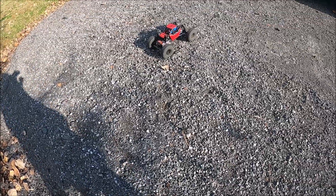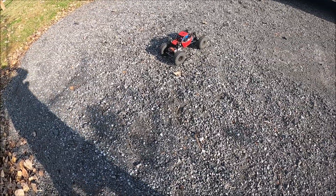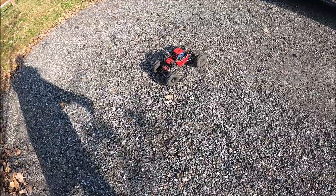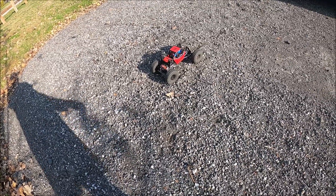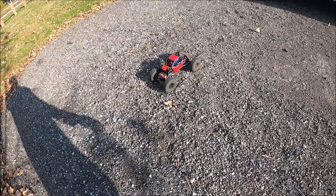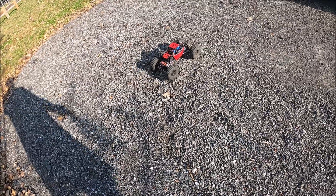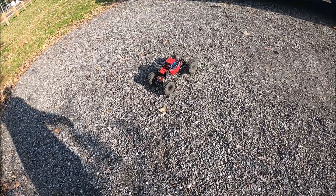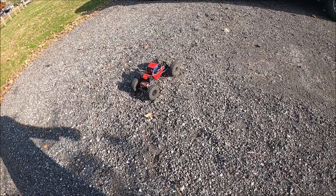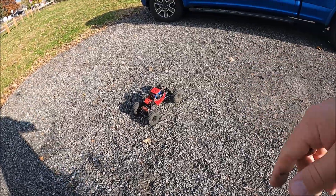So there it is guys — the new shocks. They're gonna need some tunability, but I'm very happy with the travel they have. Even with the soft springs there is still a little stiffness — this is a very light RC compared to a lot of other crawlers out there that have heavier chassis and heavier bodies on them. It works well for this, and you might even try a droop setup for these too. Anything I try and experiment with I'll pass it along to you guys. Thanks for tuning in — hope everyone's doing well, peace, take care, and we'll see you soon on the next one.